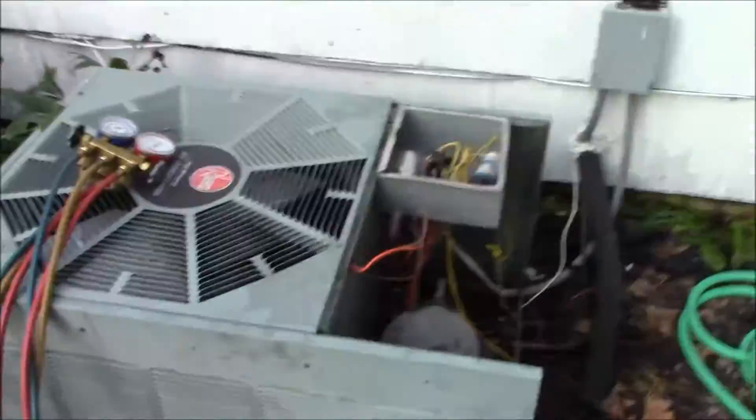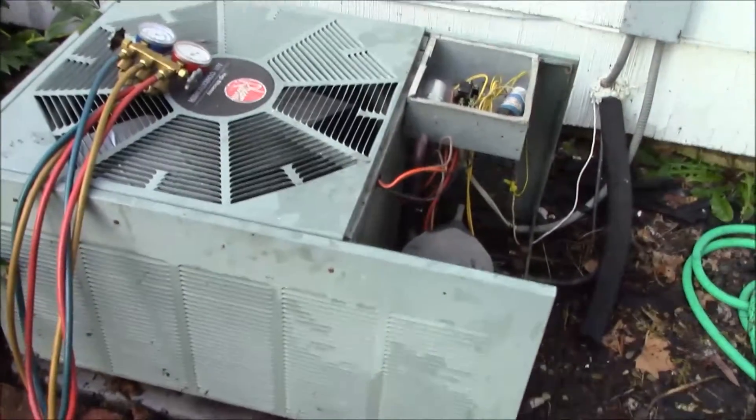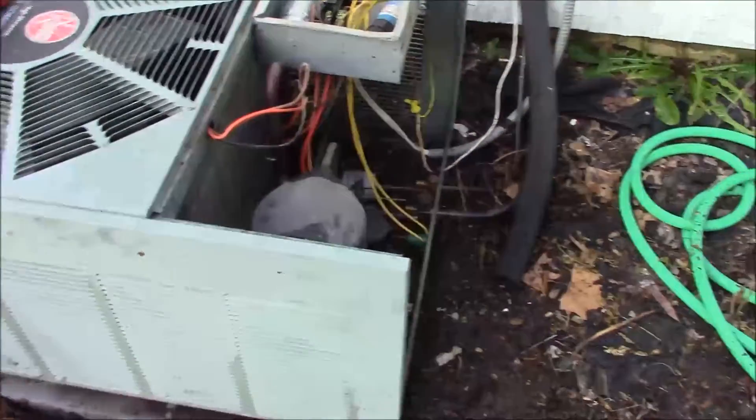We're on my house here, so the capacitor doesn't matter too much. The pressure switch — higher end equipment has a safety pressure switch.